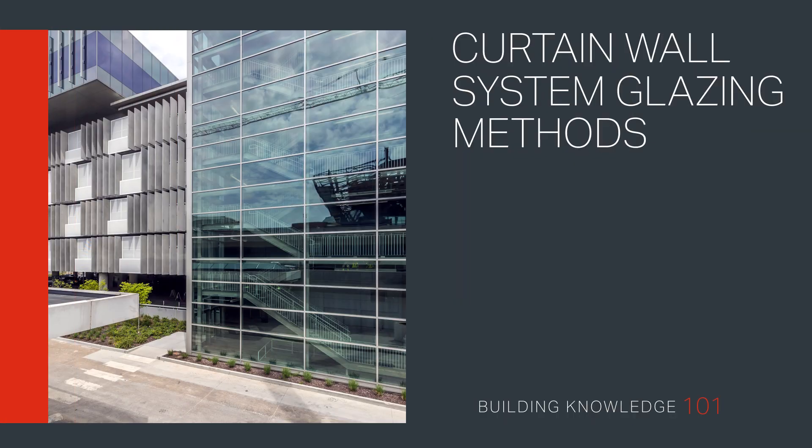Curtain Wall System Glazing Methods. Welcome to Building Knowledge 101. In this video, we outline the three main methods of curtain wall glazing: traditional captured glazing, two-sided SSG, and four-sided SSG.